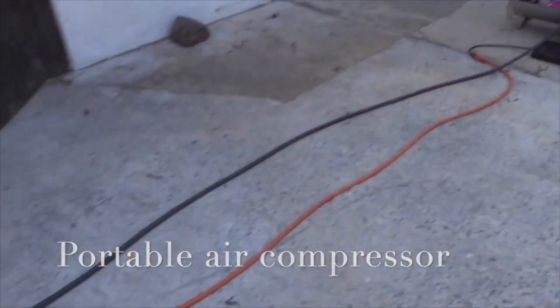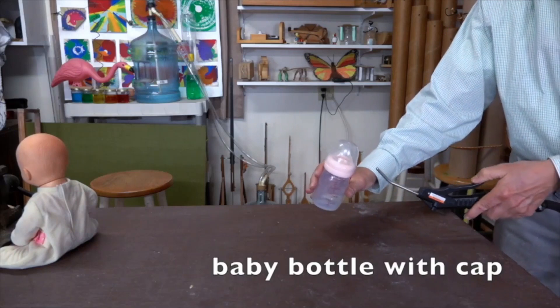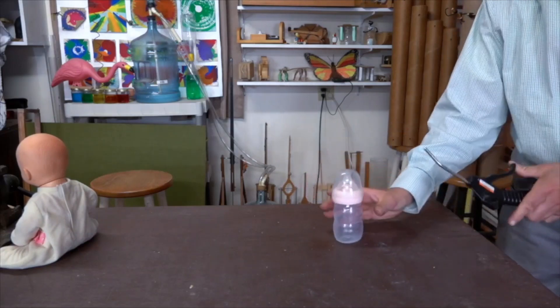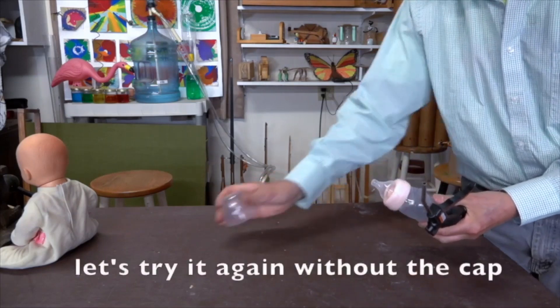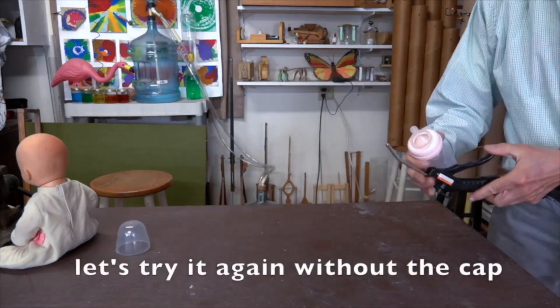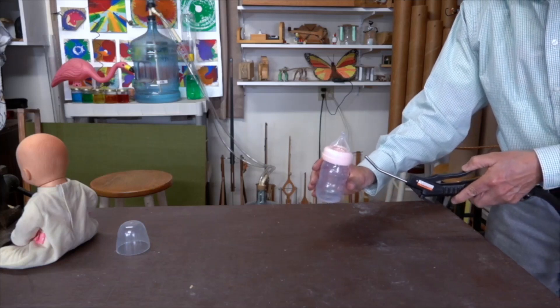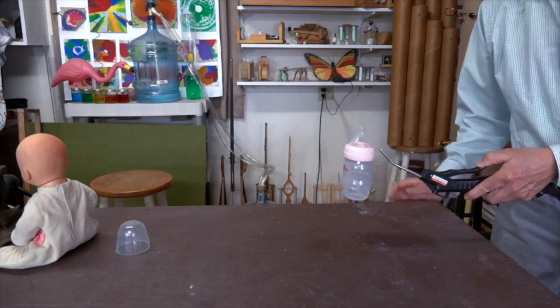In fact, we can also use an air compressor. I would have thought this Faber bottle flew better with the cap, but it seems that it flies better without it.